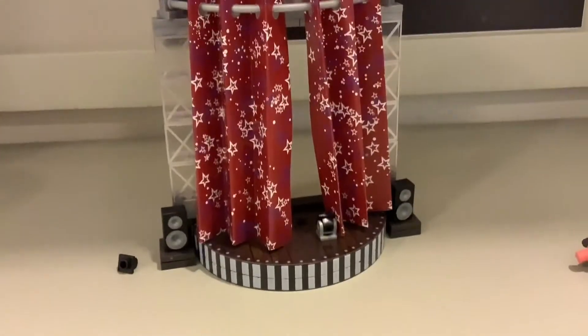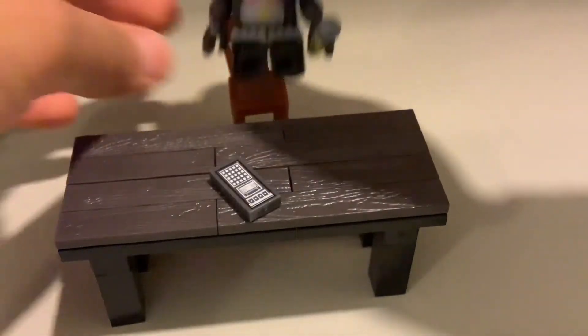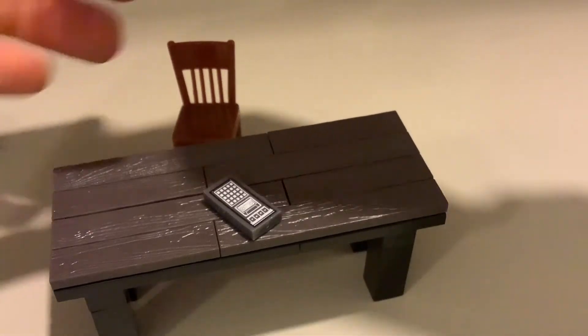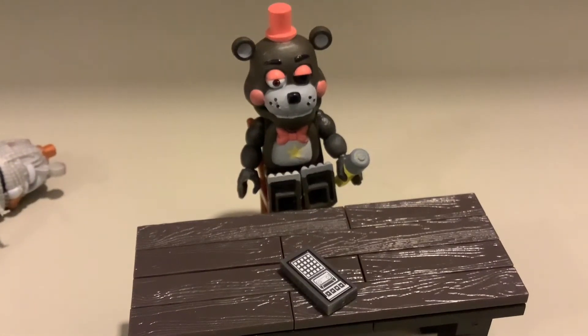I also wanted to try something else that I haven't seen anyone do. Remember the salvage room? Lefty is also in it - on the last night of the salvage room, Lefty is in it. So you could just put Lefty in there. I never saw anyone do this and I thought it would be really cool to do it.